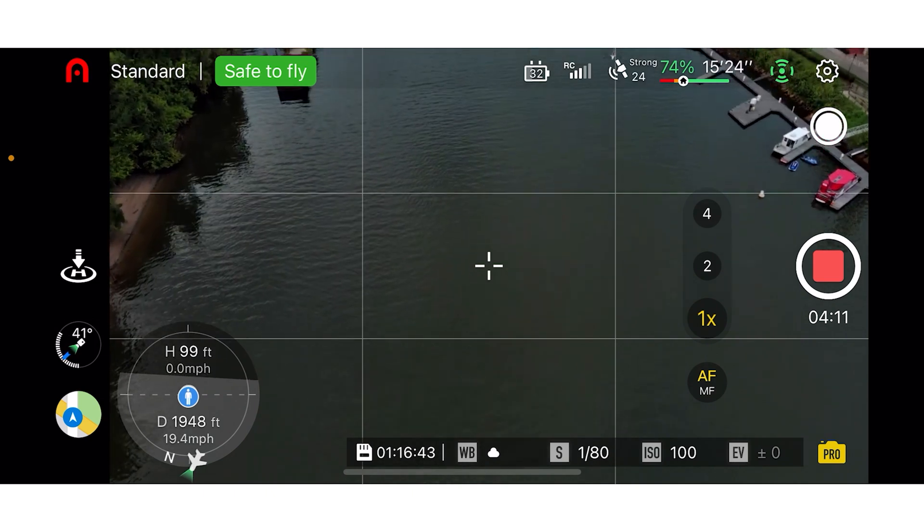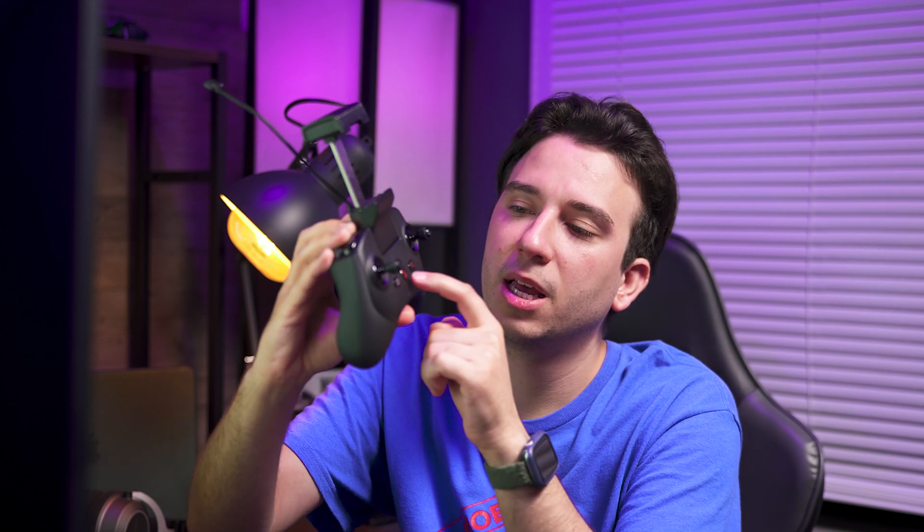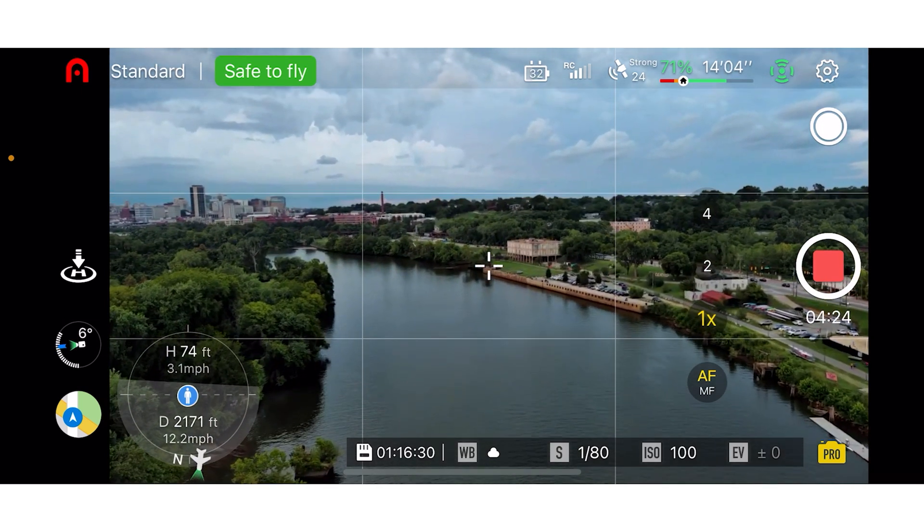As far as buttons go on the controller, you have your shutter/start/stop/record button. On the left-hand side, there's a programmable function button and a dial that by default changes your gimbal pitch. Starting from the bottom, you have a battery level indicator for the controller, the power button, a home button that returns the drone to you or its takeoff point, and a pause button that prevents accidental inputs. At the bottom is a USB-C cable input for charging the controller. At the top is another USB-C input — in my case connected to a lightning cable for my iPhone — plus a phone holder for live view and app access.